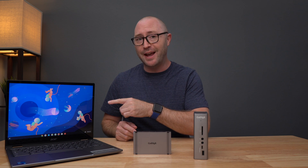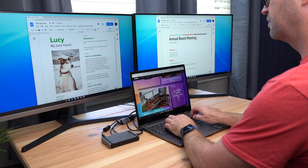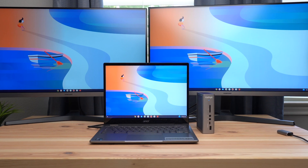Today we are going to talk about Chromebooks and specifically how you can supercharge your Chrome OS workflow using CalDigit's Thunderbolt devices. Whether you are working from home or using Chromebooks in an educational or enterprise environment, CalDigit's devices in combination with the latest Chromebooks make for a great partnership. I'm Jerry, a CalDigit brand ambassador, and let's get started.